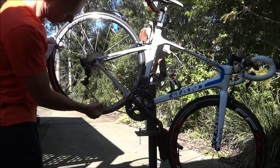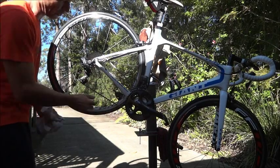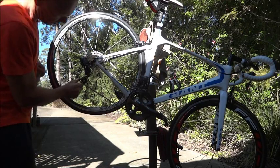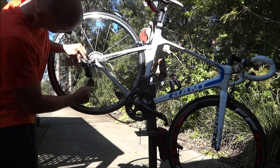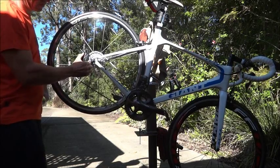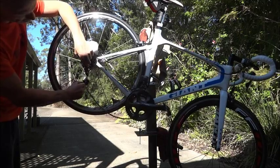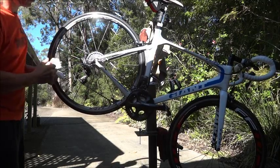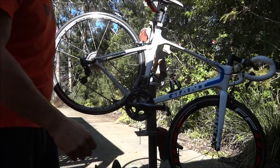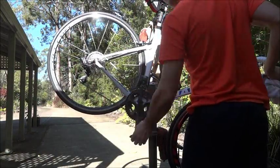Let's have a look at what sort of slack we've got on the chain. Still plenty on the chain — no major tension. There's plenty of movement on the derailleur, heaps of play. That's not a problem at all, and that's running on the 32. Let's run them back down.